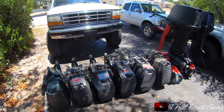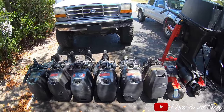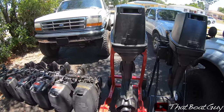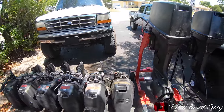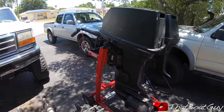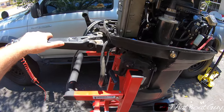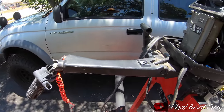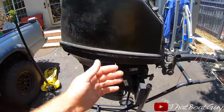What we have here is eight military engines — six 35 horsepower and two 55 horsepower. The goal is to get as many of these running as possible, and we're going to start off with the big 55 horsepower first. I'm going to do a quick visual inspection, and the first thing I can see is that the tiller handle is busted, but I do have a parts motor.